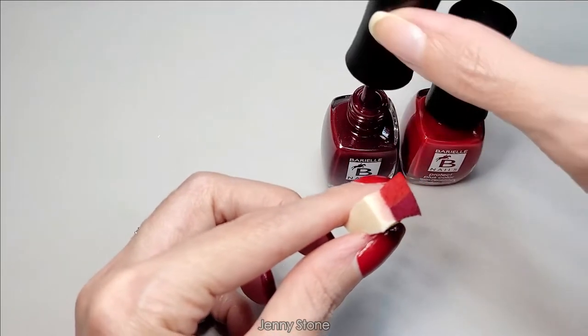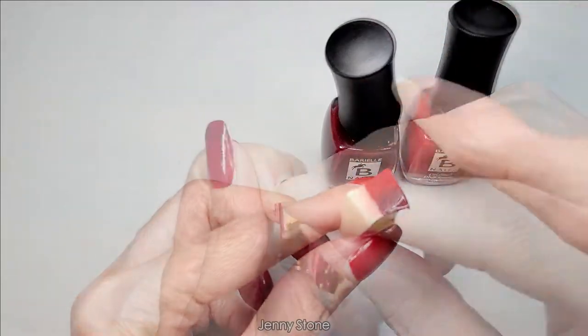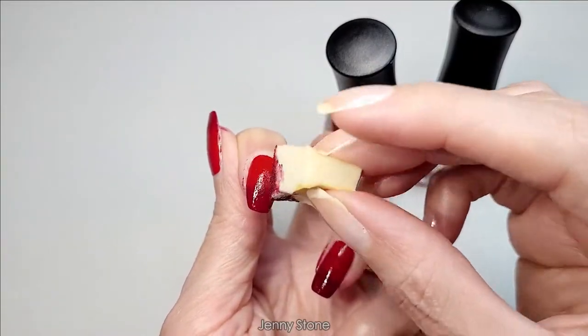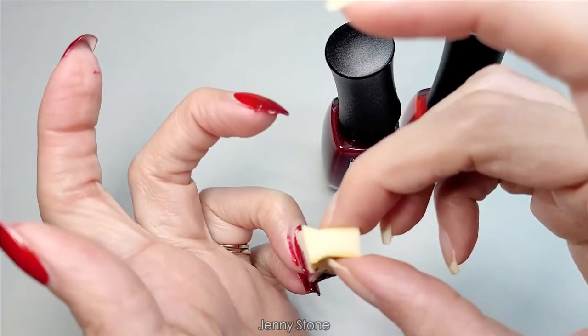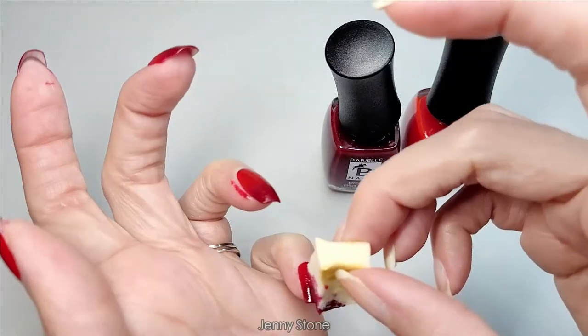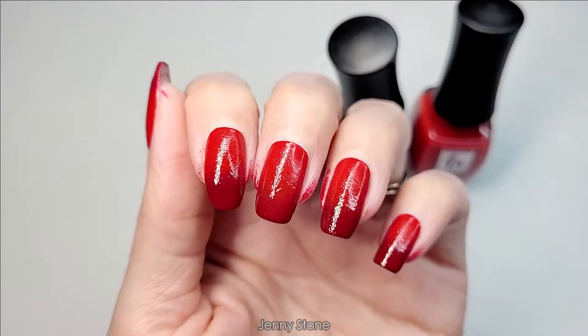I apply both polishes directly onto the sponge, then continue dabbing onto the nail. Once I'm happy with the color, I can clean up and apply a clear top coat.